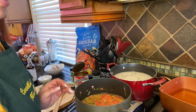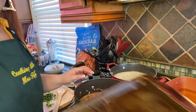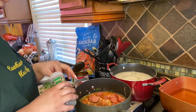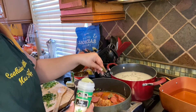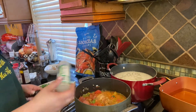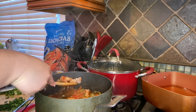Now you can add everything back into your pan, then add two bay leaves. After that, we're just going to let it cook until the chicken is completely done. I almost forgot — add the thyme leaves, that's about a teaspoon of that.